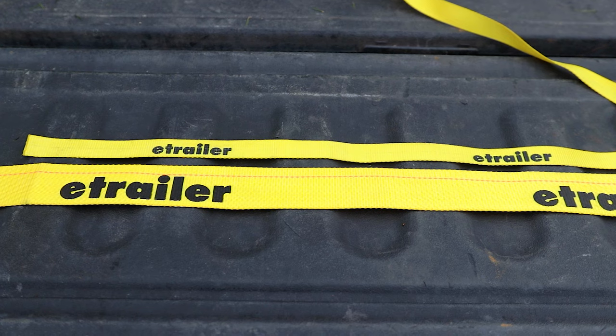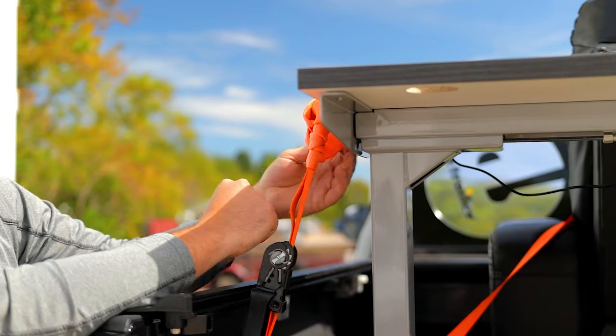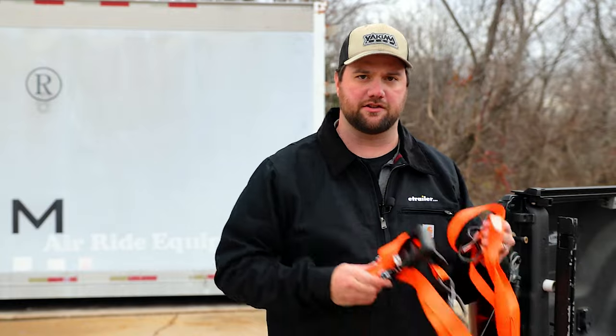Now for some do's and don'ts for you guys. The do's are going to be: you want to be sure to have lighter duty straps and make sure they're longer. If you don't use all of the strap when tying something down, be sure to tie it off. And when tying down heavy duty cargo you definitely want to use a ratchet strap.